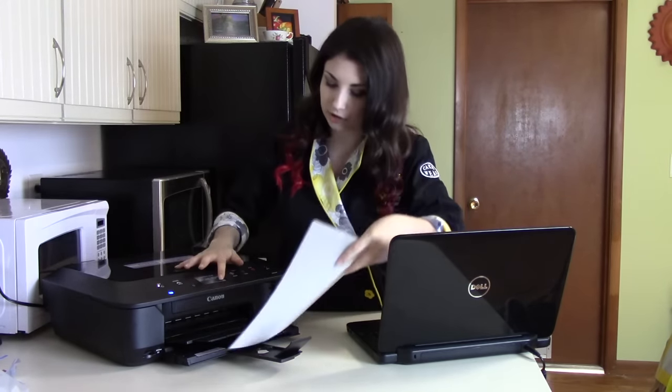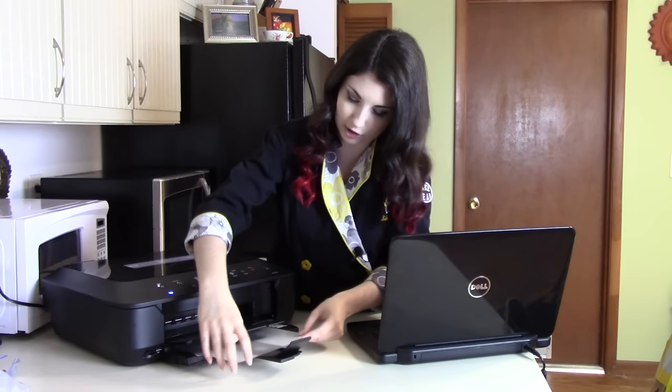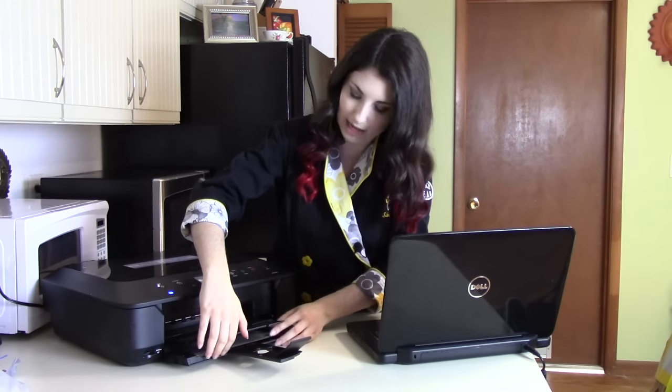So what I'm going to do is insert my transfer sheet right into my printer here and go and pick out a design. I have my computer up here and I'm on the iDesigns program from IcingImages.com. It's a subscription program and it has thousands of different designs, colors, and themes that you can choose from to suit your piece.